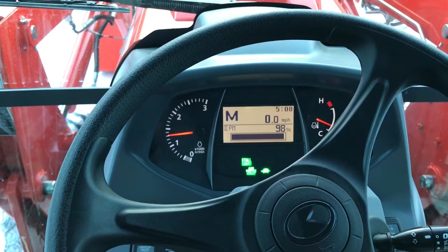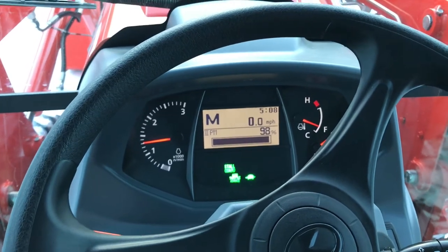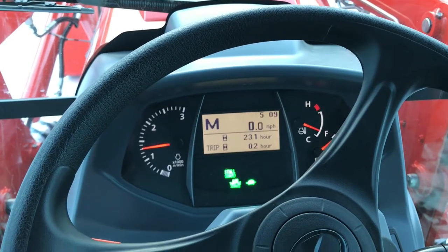This is my Kubota Grand L6060 and the particulate matter is at 98%. If I switch here you can see that I have about 23.1 hours on the tractor.